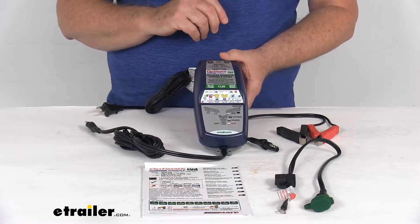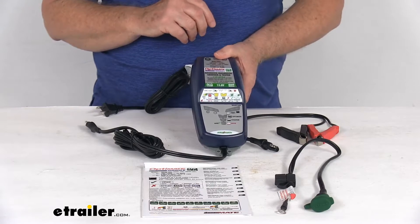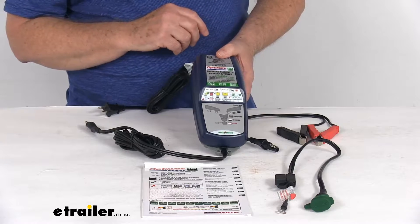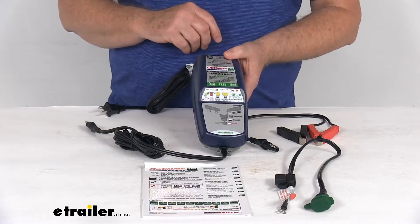The LiFePO4 batteries are a good potential replacement for lead acid batteries in applications such as RVs, electric vehicles, motorcycles, boats, and solar applications.